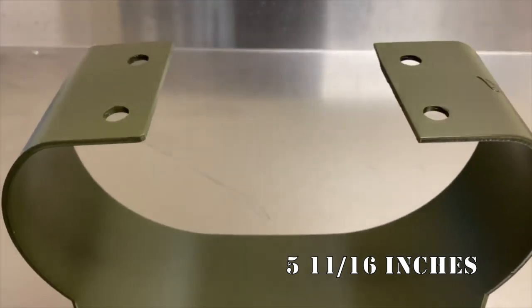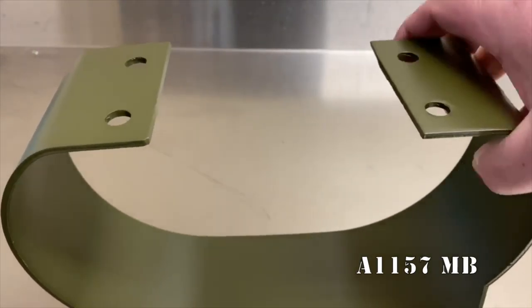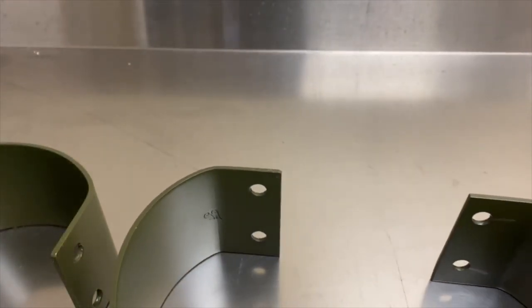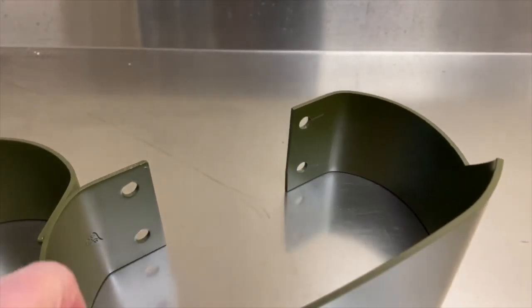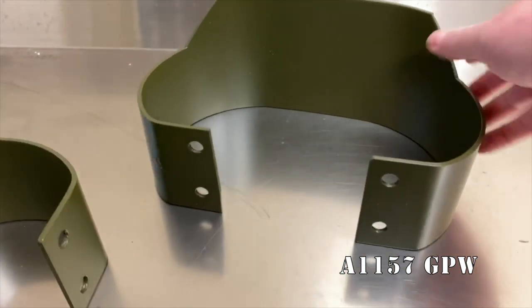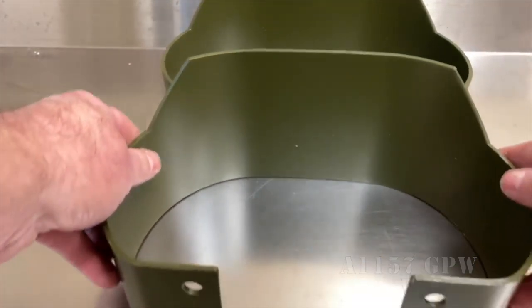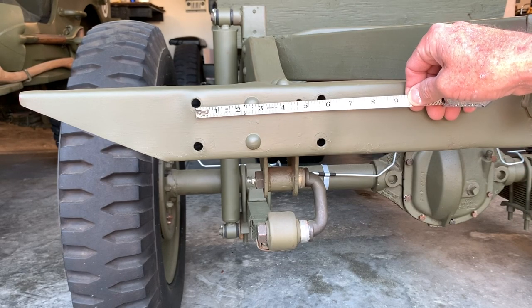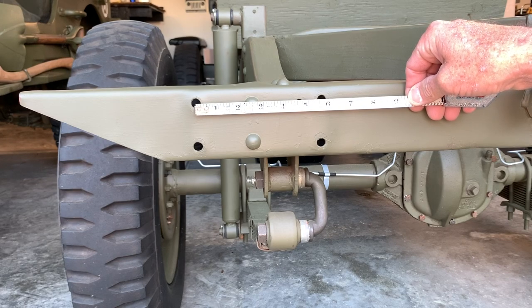Notice the holes eye to eye are 5 and 11/16 inches. The MB part number for the bumperettes is A1157MB. Look at that F script right there on the back of this one. The part number for the GPW is A1157GPW. Let's take a look at the holes on an original rear crossmember — I'll pull my tape here and you see it's the same measurement: 5 and 11/16 inches. So the holes are correct.